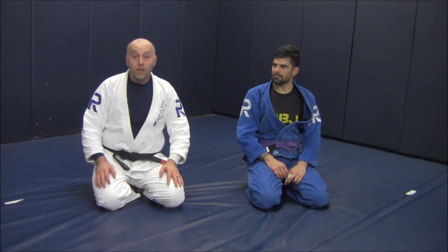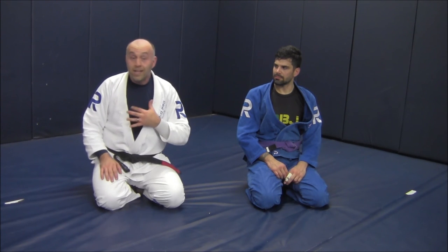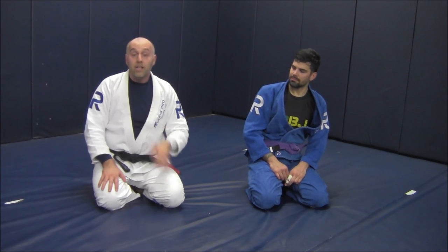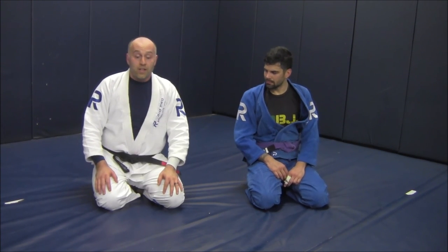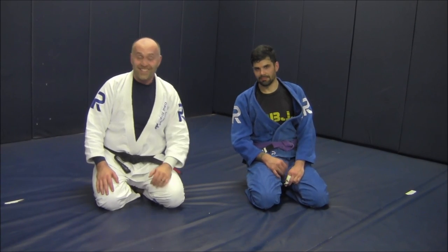Be real careful — you are driving a shoulder into a windpipe or a forearm across the windpipe a lot of times, depending on which way they are facing. So be nice and gentle with it. And stop putting your hands on the ground in someone's guard with your head up, so you are not getting guillotined so easily. Thanks so much. See ya.